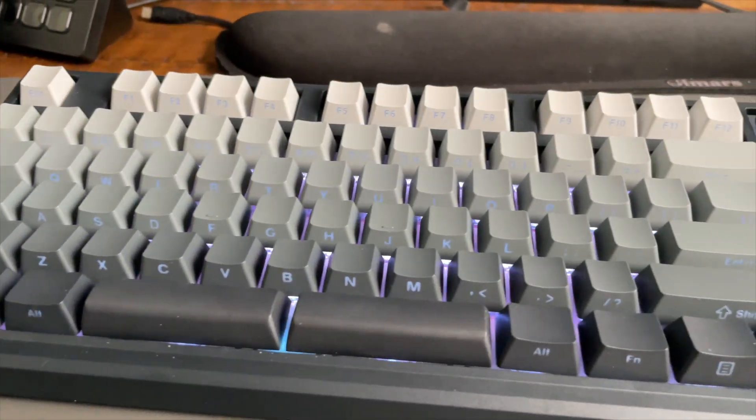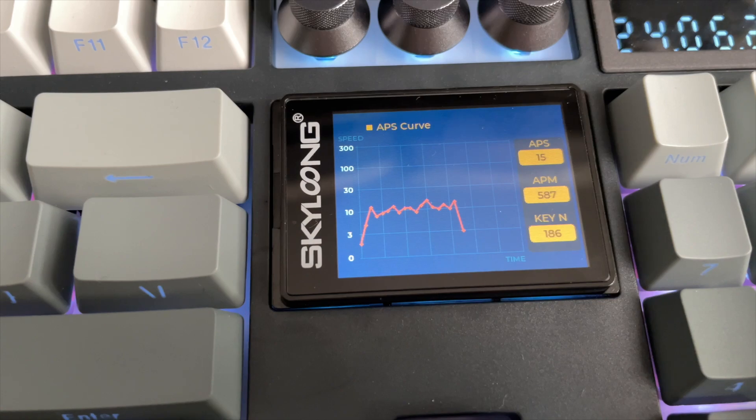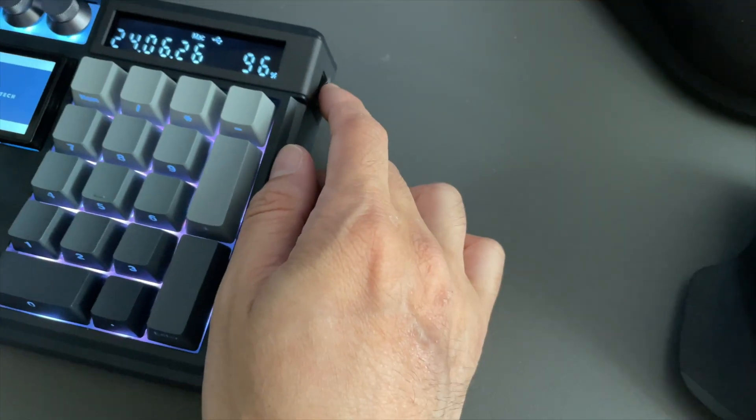This is the Skylong GK104 Pro Mechanical Keyboard. As you can see, this is a pretty unique looking keyboard with two LCD screens and these hidden keycap labels. With the flip of a switch, it becomes a calculator. Let's get into it.